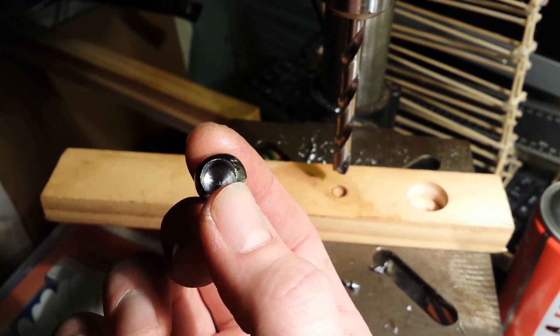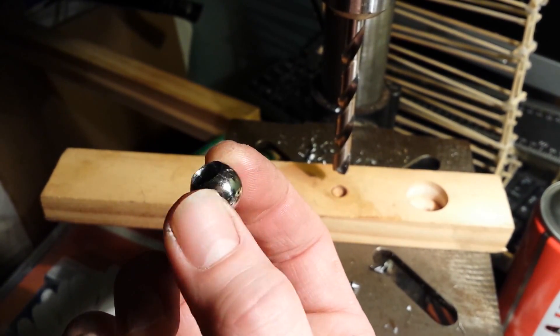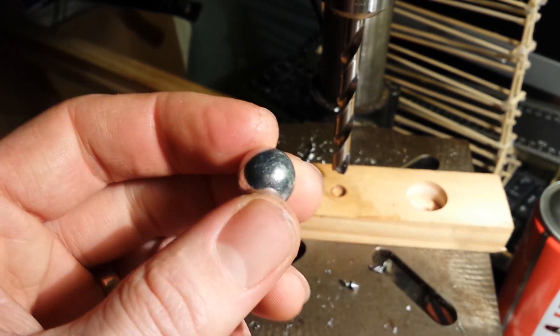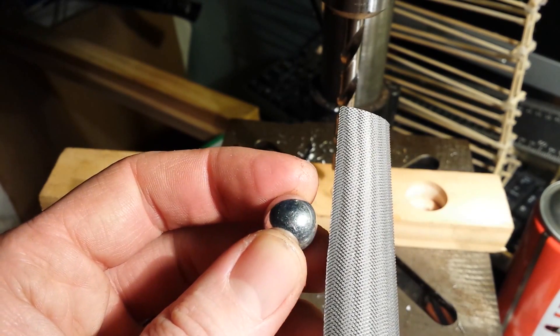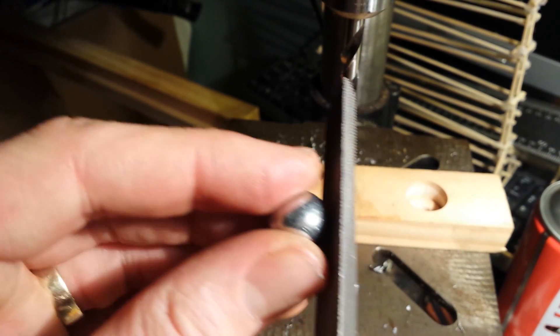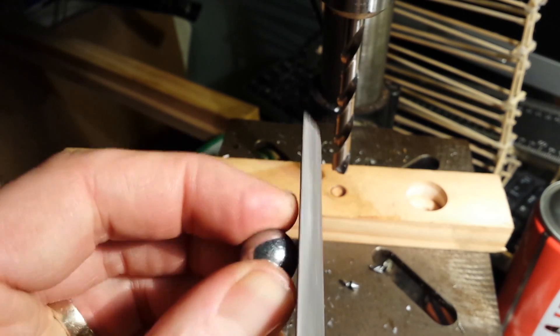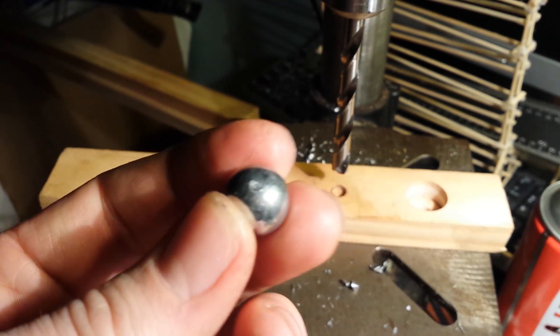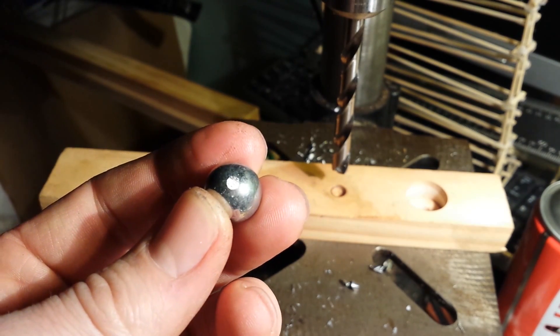This is a short tutorial on how to drill a hole into a ball bearing. The first thing you do is face off a very small amount with the file. You should probably use a proper device, but quite frankly it doesn't really matter — you just need a tiny little flat surface.